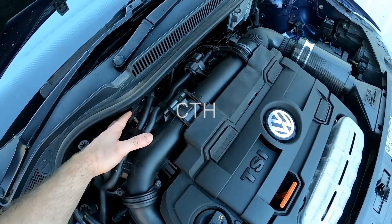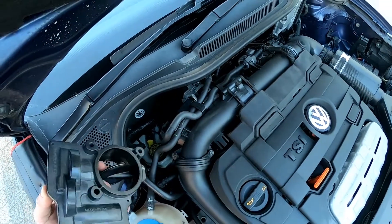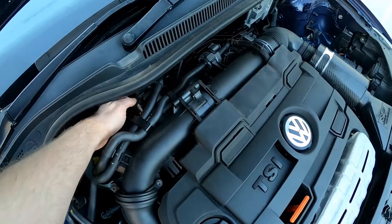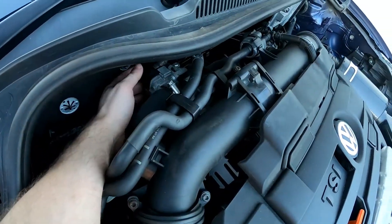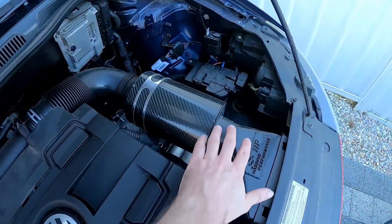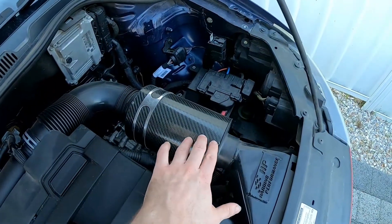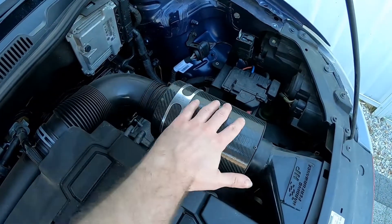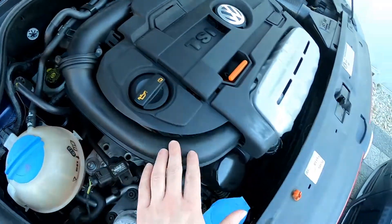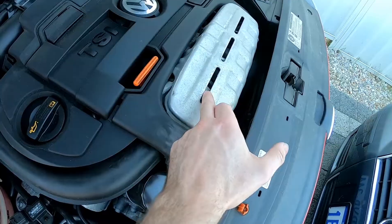People have made the wrong assumption that when it says intake regulating flap, the fault code is referring to the throttle body itself, simply because they don't understand the system. If we look around the system, this car has an aftermarket air intake. The air cleaner comes in across the top and runs down into our turbocharger, which is under this heat shield — you can just see the compressor housing through the vent here.